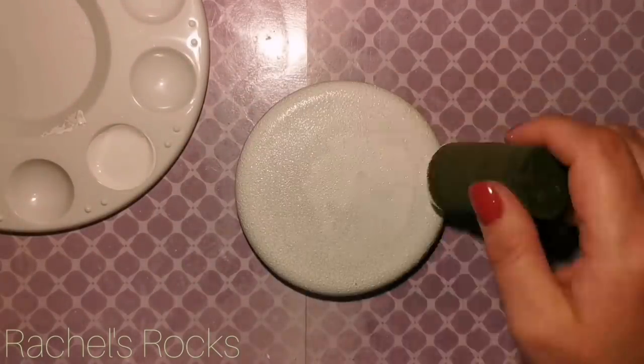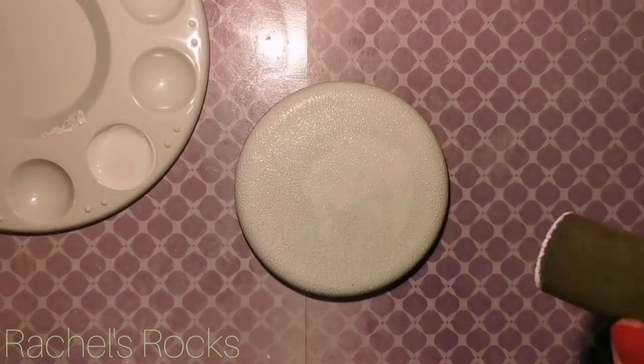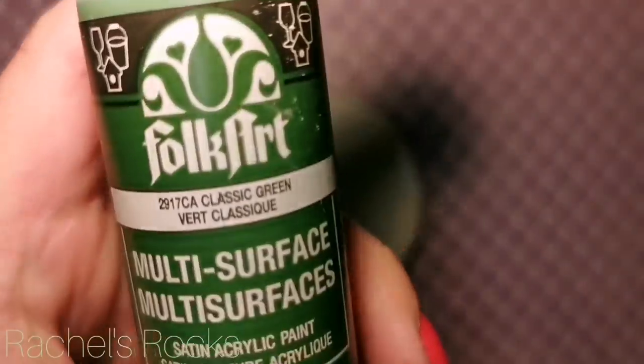I'm putting two coats of white paint as a base coat to start with, so that our colors pop and they're really bright. I want my fruit to be bright. So two coats, let it dry, and then we're ready to go.